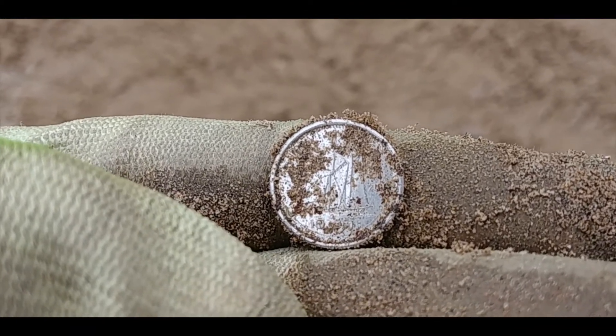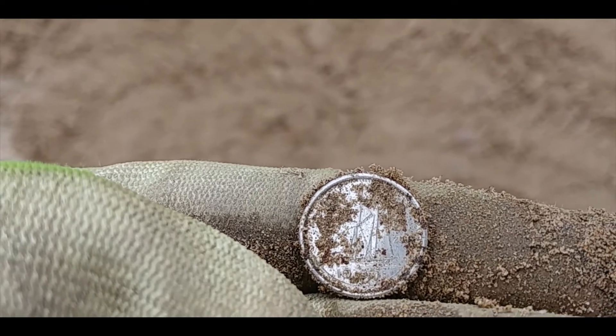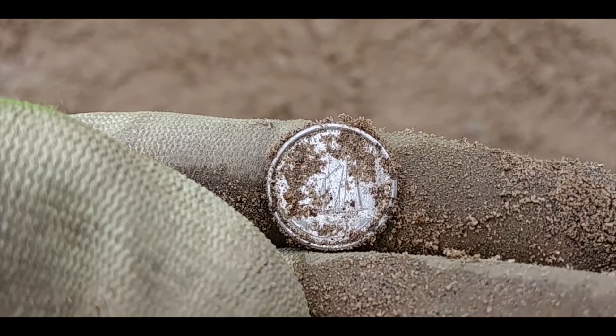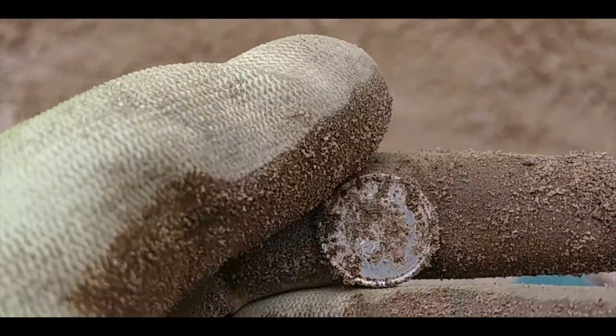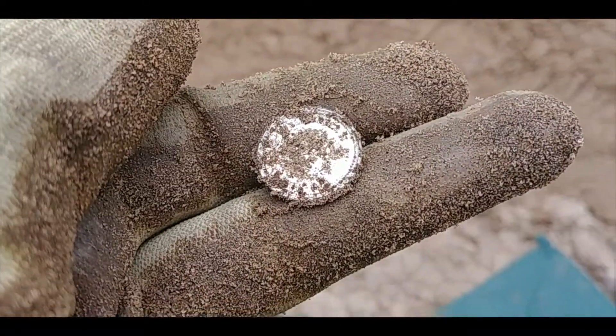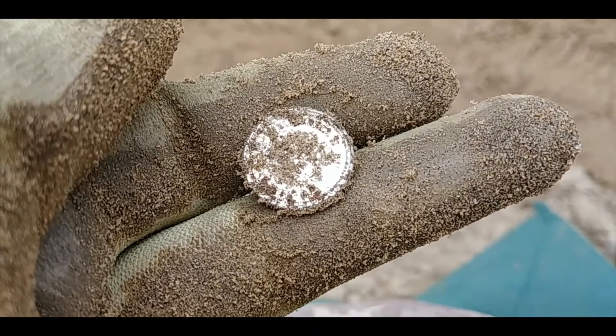I almost didn't dig this clad dime because it sounded like rubbish — it was like an 18 number — but then there was this little 65 jump to it and I thought, well, what the heck. It's 10 cents, yay! Pretty grimy but I might be able to clean it up enough to spend it. 22 cents to the good now — woohoo!